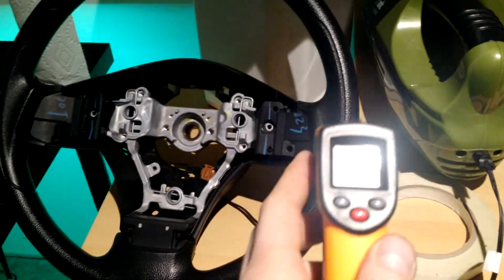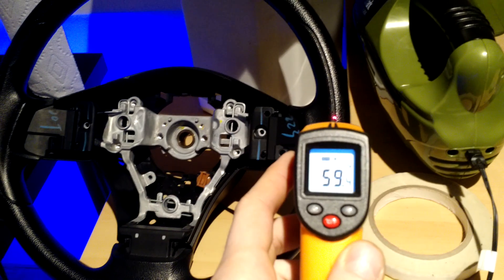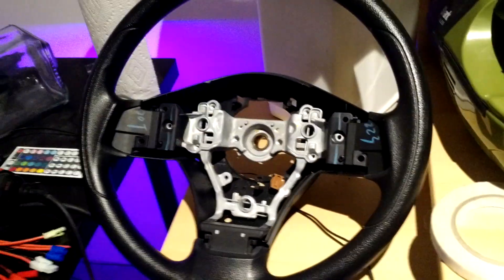To demonstrate it, I've got this temperature sensor, which should tell us the temperature of the cold steering wheel, and we'll see how that changes when the transformer is turned on.